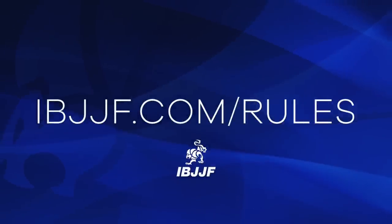If you have any questions or concerns regarding the mount position, please visit ibjjf.com/rules. Thank you.